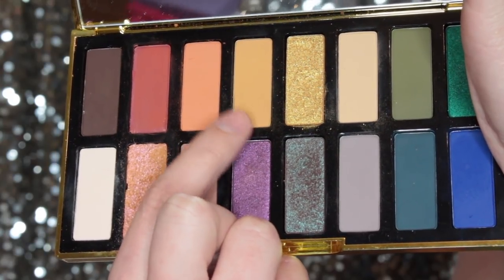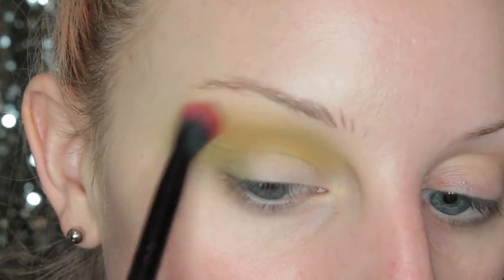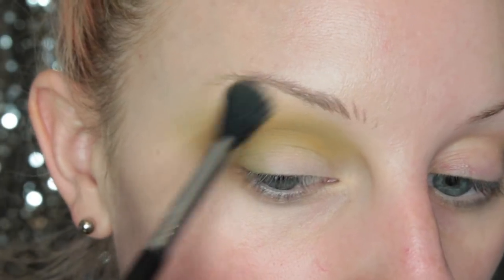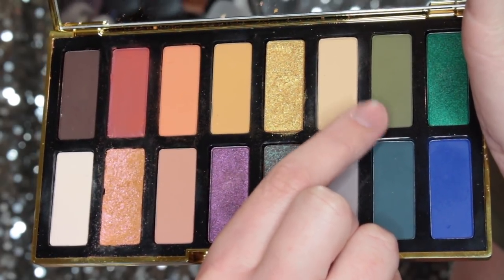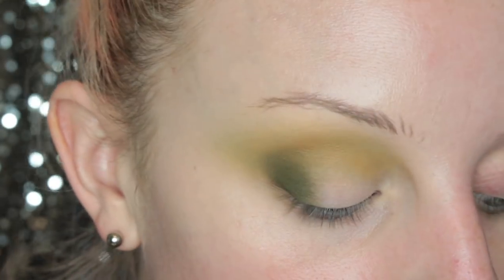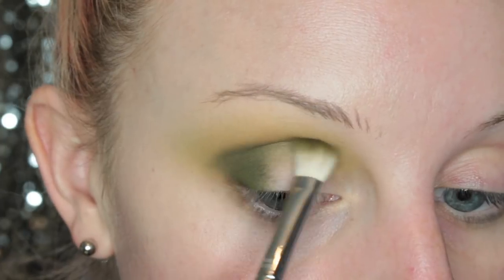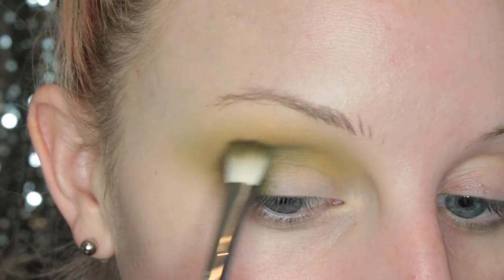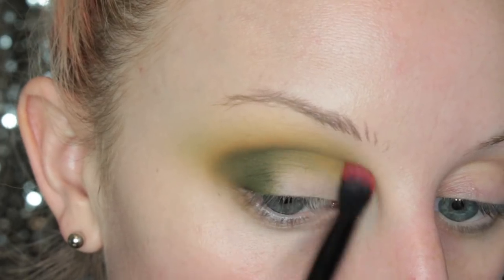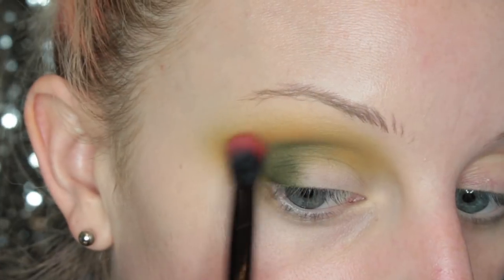Then I'm taking the shade Gina on a slightly smaller fluffy brush — this one is from Rouge and Rogue — and I'm popping that in my crease and outer V of my eye, just building up the intensity of that crease and upper crease area. Now I'm taking the shade Lala on a MAC 217 brush, popping that in the outer corner and then into the crease of my eye. To blend that out, I have to take more of Gina just to make sure it's nicely blended out.